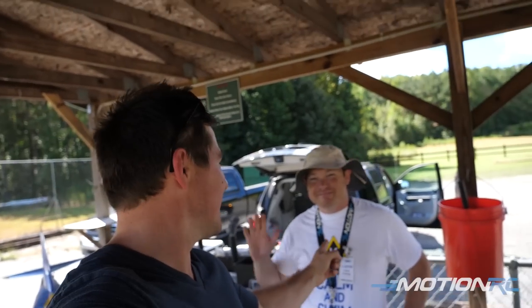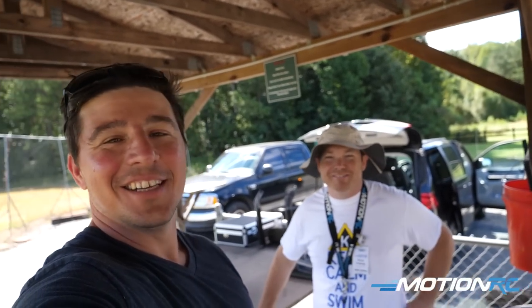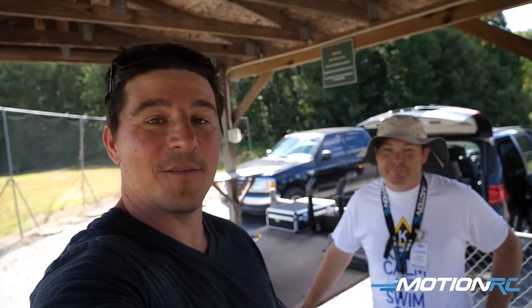We are here with Patrick Crosdale. How you doing? So we're at my new local field, the Cobb County Radio Control Club in Cobb County, Georgia. Patrick, you guys might not know, but now you will — he flew the L-39 for me so I could film it for the product video.